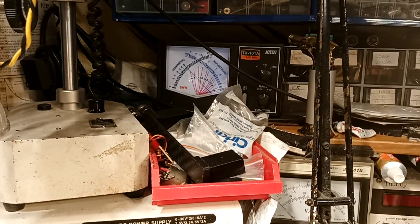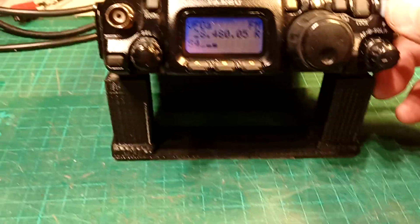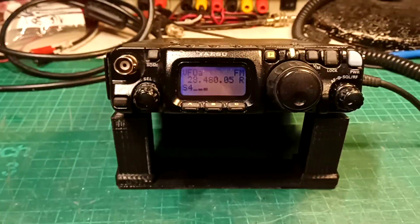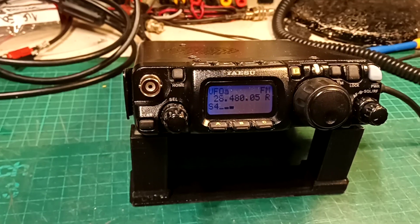Just show you the power out — there you go, five watts there. All right, FM, so everything's working and I hope you look after it and enjoy it. All right, cheers for now.